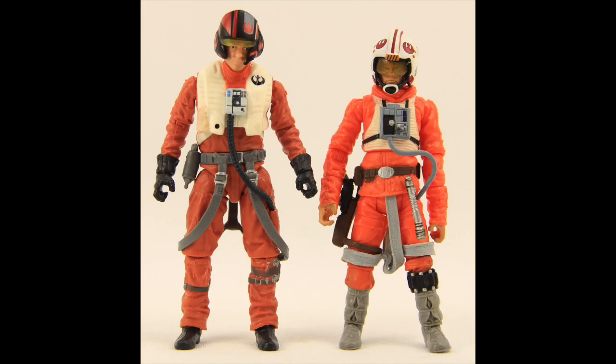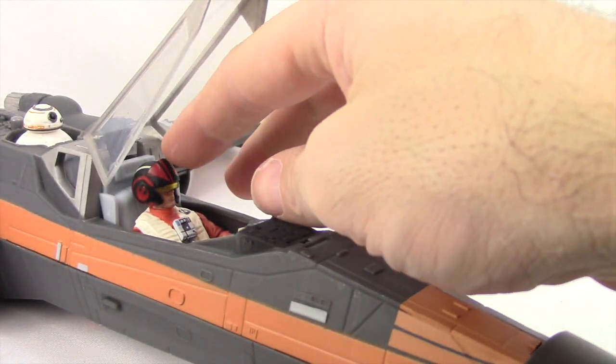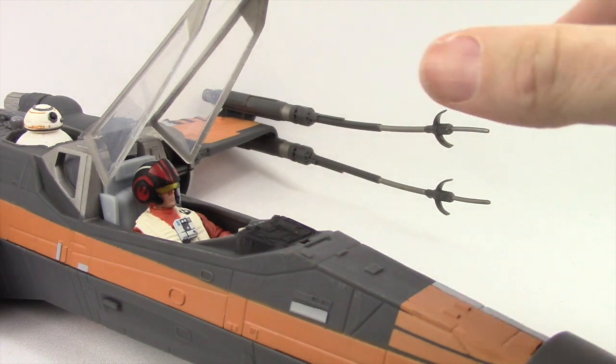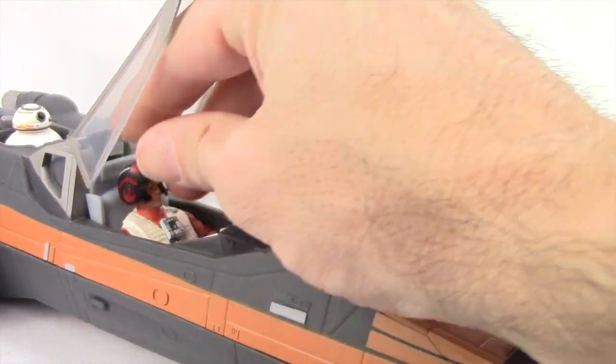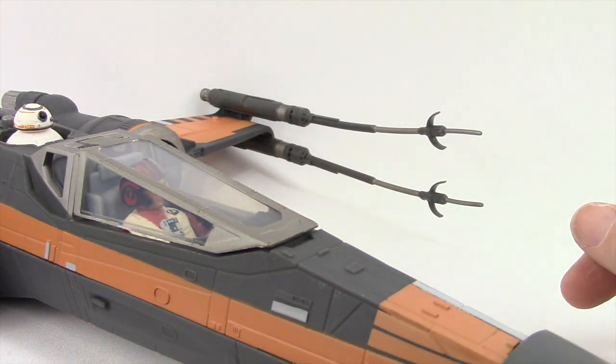Here he is compared with a Luke Skywalker figure — you can see Poe Dameron is taller than Luke. And here's a comparison with the other Black Series 3¼-inch Force Awakens figures: Finn, the Stormtrooper, Kylo Ren, and a Force Awakens BB-8, just to give you a size comparison. You can also put this Black Series Poe Dameron figure in the X-Wing fighter toy. It fits actually a little bit better as far as the arms go because you don't have to squeeze him quite as much, though it is still a little bit of a tight fit and he doesn't push down quite as much as the 5 Points of Articulation one.